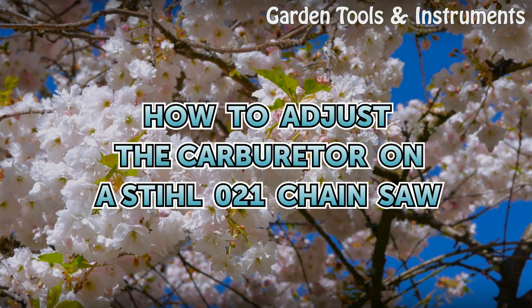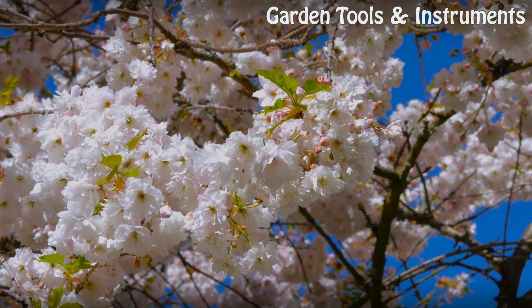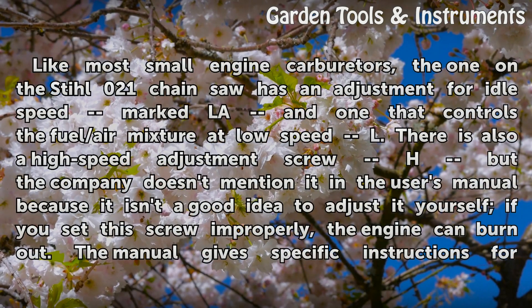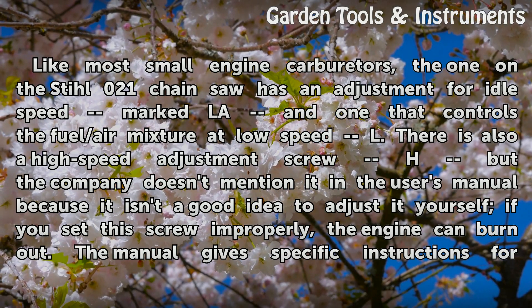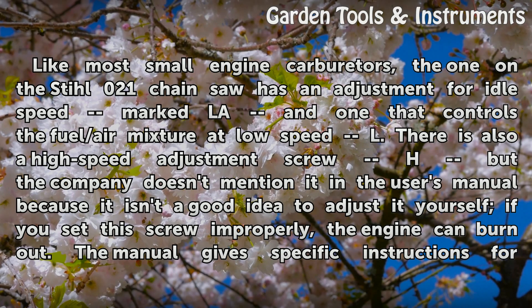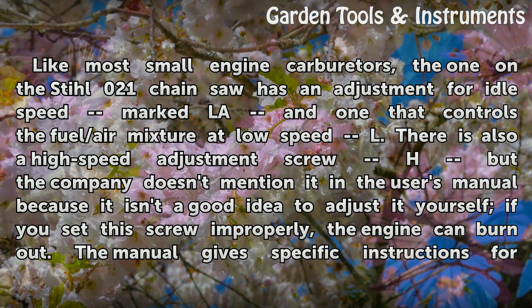How to adjust the carburetor on a Stihl 021 chainsaw. Like most small engine carburetors, the one on the Stihl 021 chainsaw has an adjustment for idle speed marked LA, and one that controls the fuel/air mixture at low speed, marked L.